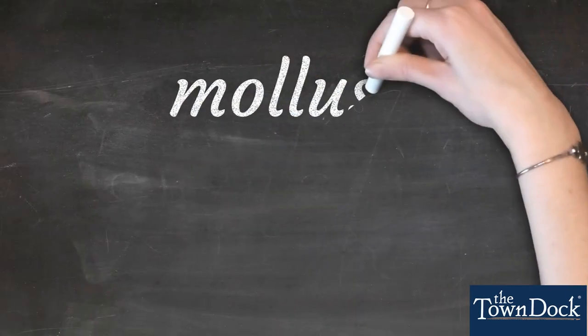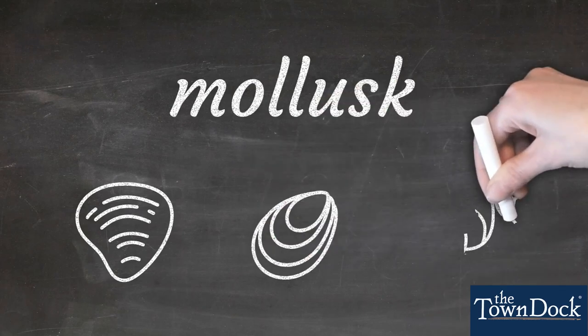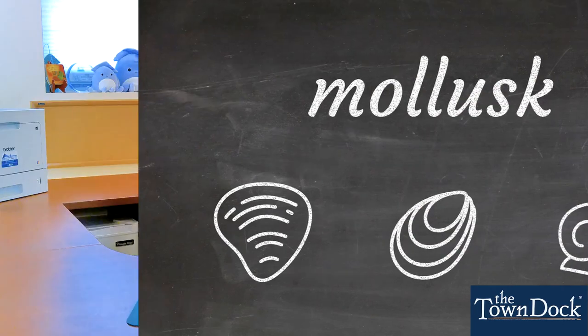While they do offer some structural support to the squid's body, they're mostly an evolutionary leftover. Squid cephalopods are part of the mollusk family, with other animals like clams, mussels, and snails. So while squid didn't evolve to have that tough outer shell, they did get this interesting piece on the inside.